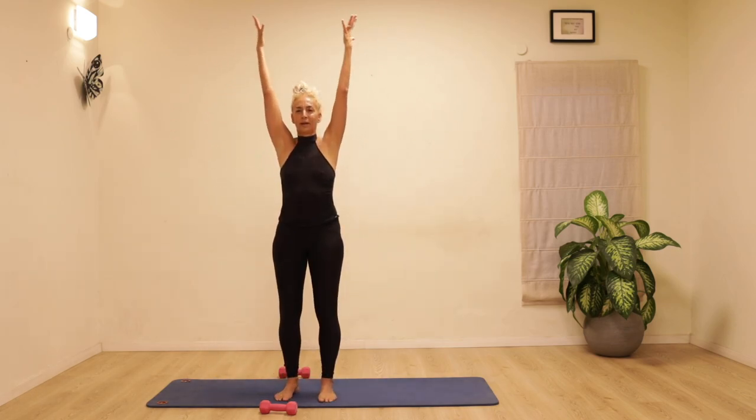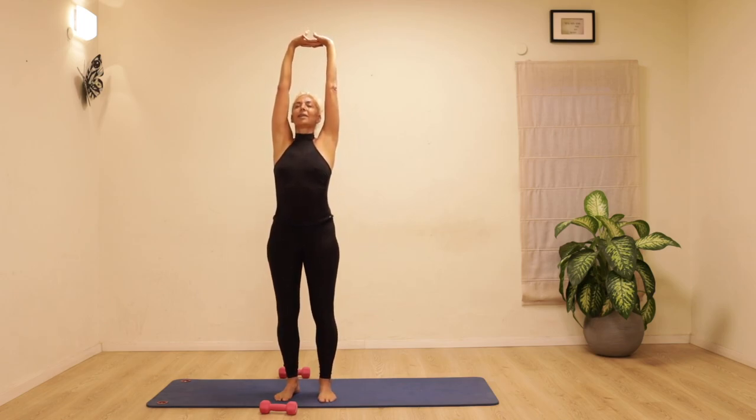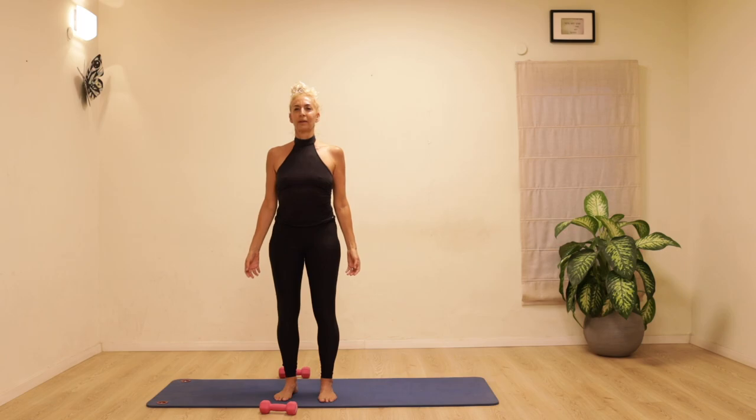Take a deep breath and sweep the arms up, clasp the hands, stretching up and lengthening both sides of the waist. And relax the hands down. I do hope you enjoyed this class — please subscribe so we can do more classes together.